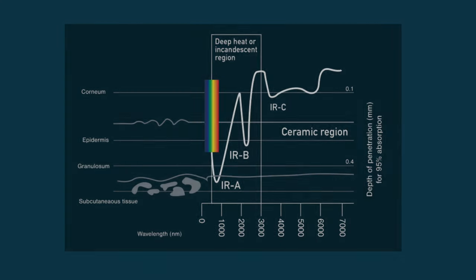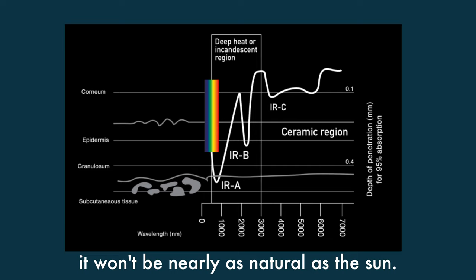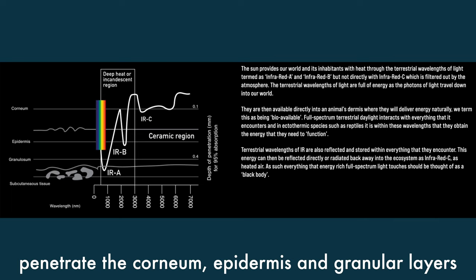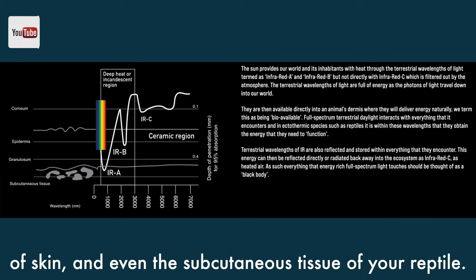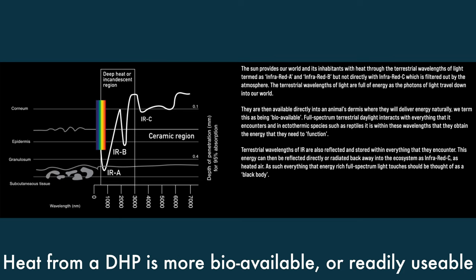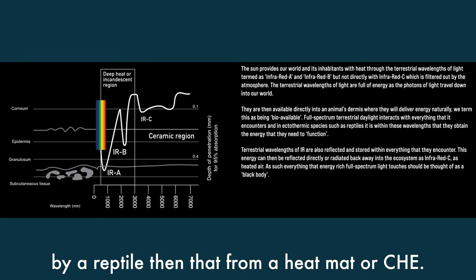Unlike lamps such as ceramic heat emitters that don't produce any light, the DHP actually heats the tissue of your reptile instead of just the outer layers of skin. As you can see in this chart, a ceramic heat emitter only penetrates the corneum and epidermis — the thinnest two layers of skin. Deep heat projectors and incandescent lights penetrate the corneum, epidermis, granular layers, and even the subcutaneous tissue of your gecko, very similar to the way the sun heats reptiles. Heat from a DHP is more bioavailable and readily usable by a reptile than that from a heat mat or ceramic heat emitter.